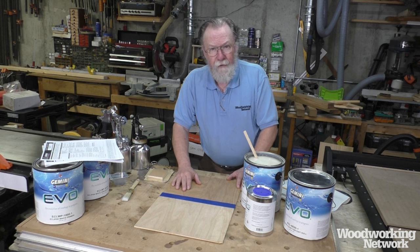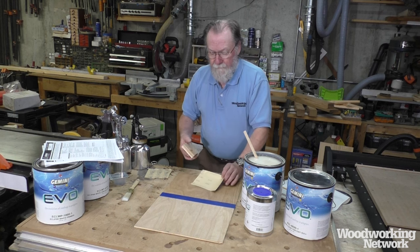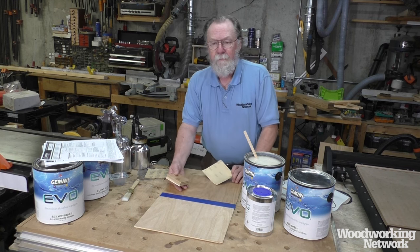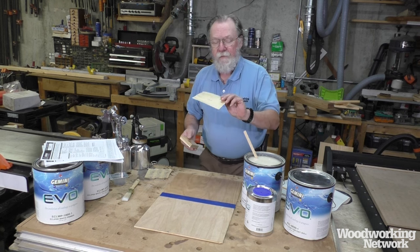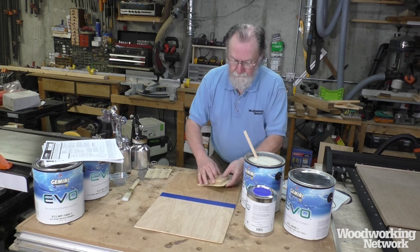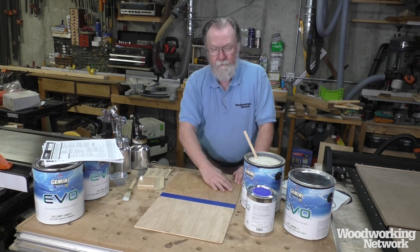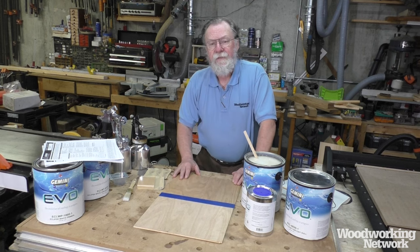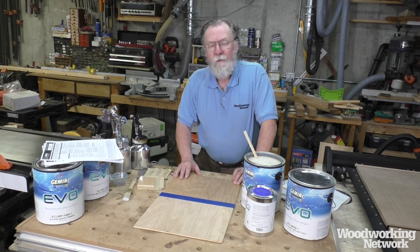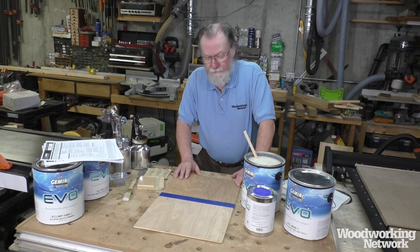I did see some grain raise, which I expected. Following the instructions, I prepared the surface with 180-grit sanding first, then used 240-grit on a wood block to get rid of the grain raise and a few little nibs. It was really easy to sand — I only had to wait about 45 minutes before I could sand it, just air drying with no special forced drying or anything like that.